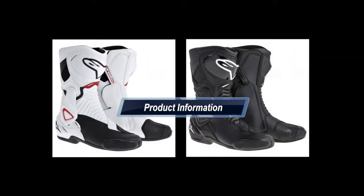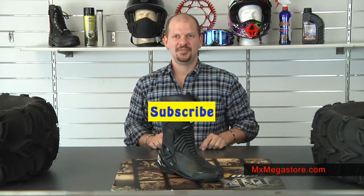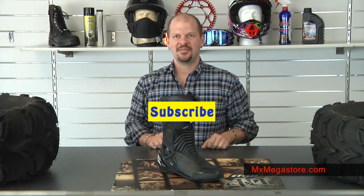So I encourage you to go ahead and click on this link — it'll take you directly to the product page at our website. Make sure you subscribe to the YouTube channel, check us out on Facebook, and go ahead and call us if you need any help at all: 877-UMOTO. Have a great day.